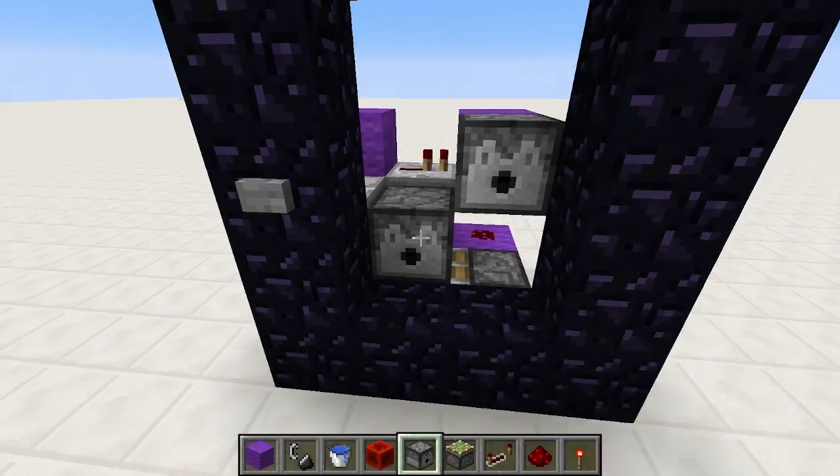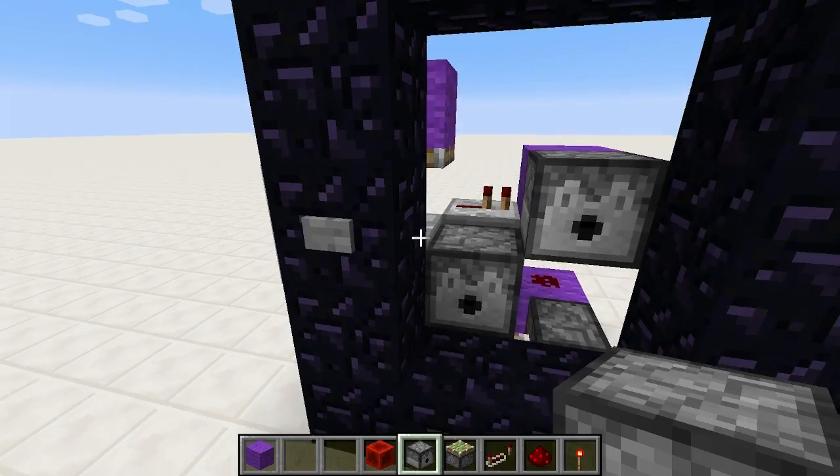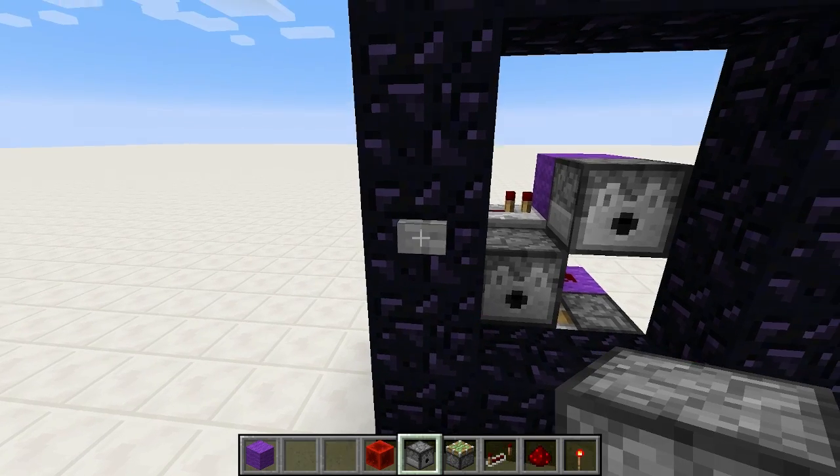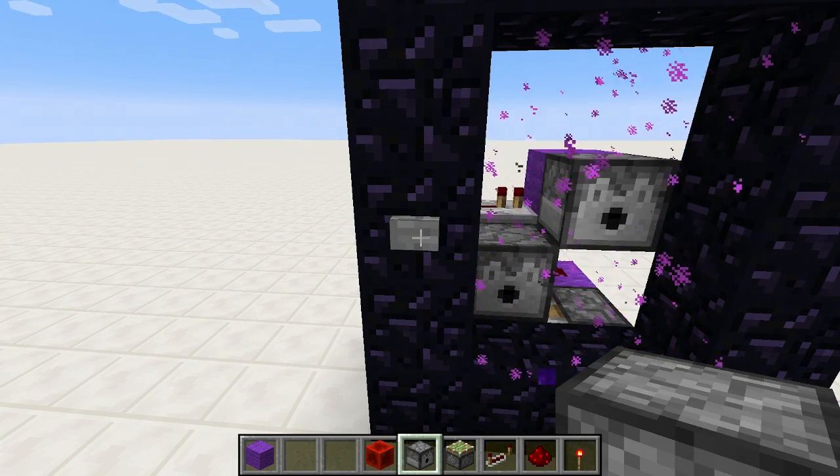Dispenser right here, dispenser right here. That one gets water. This one gets — whatever the hell that thing is. Anyway, you press the button. You've got to run it a couple of times, but once you get it going, it works like a charm.